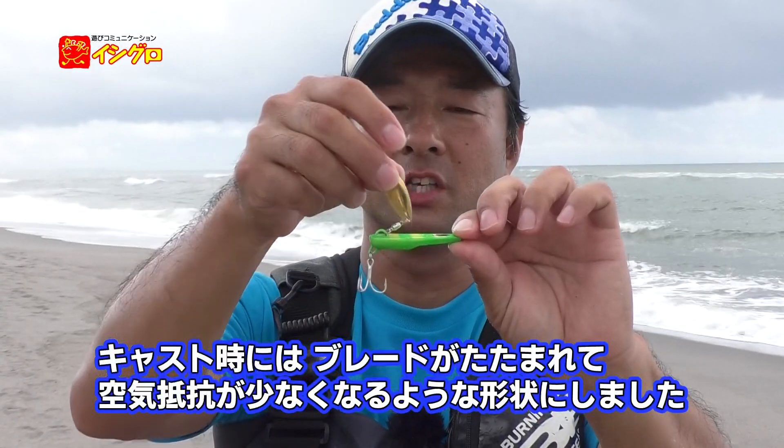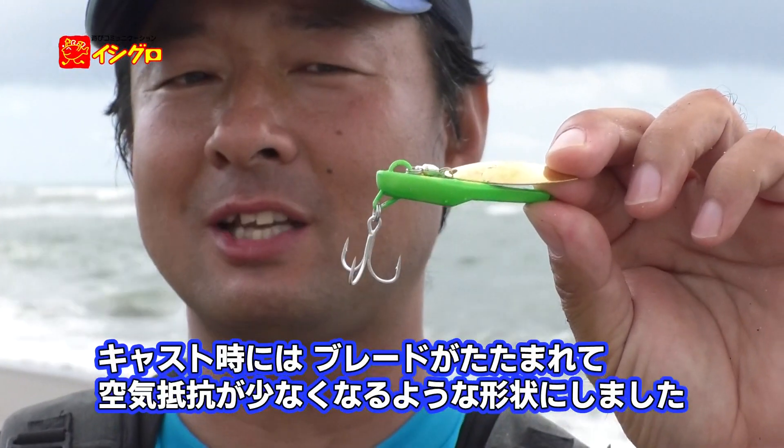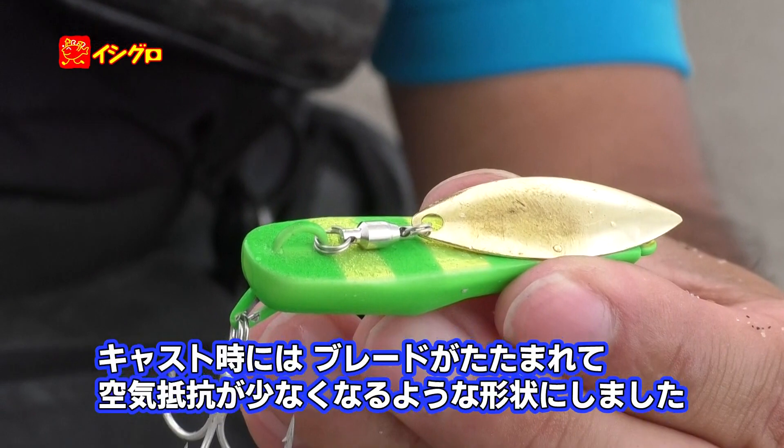この後ろのブレードを回転させて食わせるものになるんですが、どうしてもブレードがフックに引っかかったり、飛んでる時に空気抵抗になって飛距離が出ないというのがスピンテールの弱点です。それをいかに克服するかを考えまして、キャストの時にこの上のアイのところが移動して、ブレードがこちらに畳まれるような形で空気抵抗が少なくなる形状にしてあります。